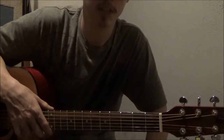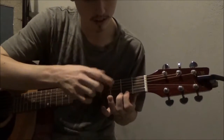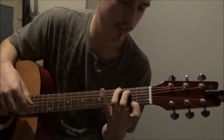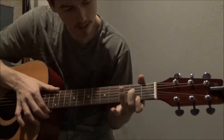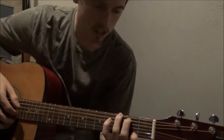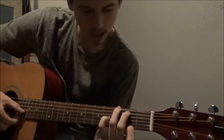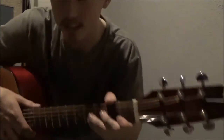And then Gmaj7. So first finger on the first string, second fret. Second finger on the second string down, second fret. And then third finger on the first string on the third fret. I don't think this is going to sound good though. That's not bad — it's muting one of the strings, but it's all right. That's all the major seven chords. I'll see you next time.